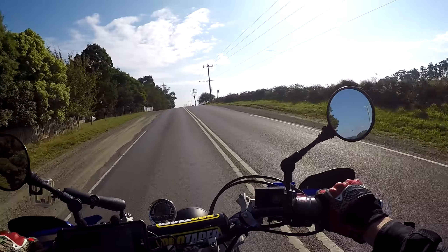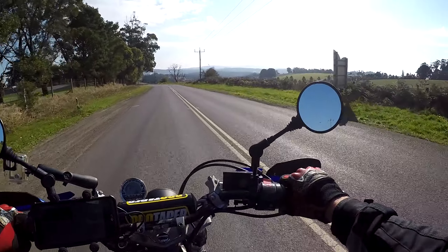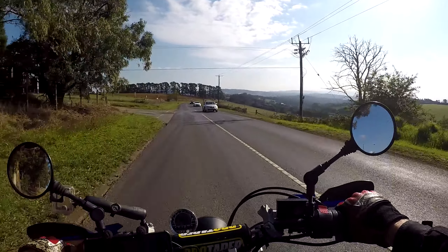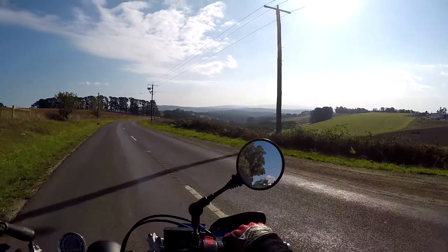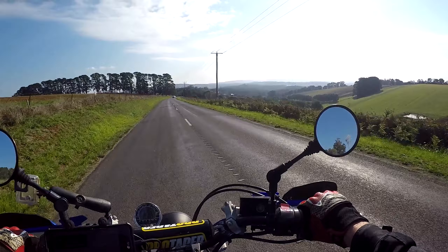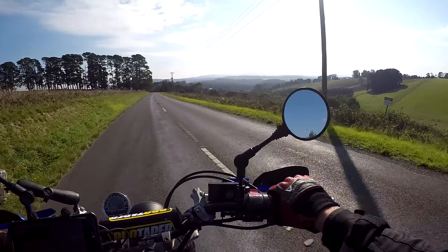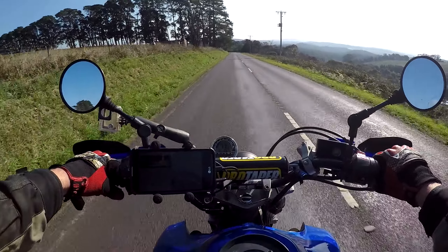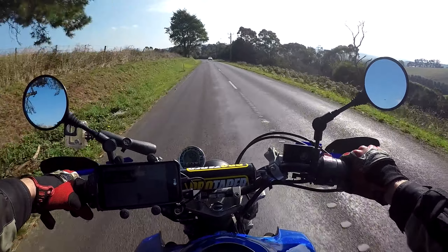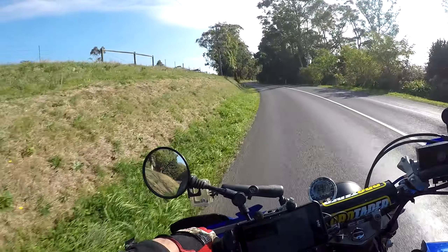Well, we couldn't have asked for a much better day — it is absolutely beautiful, not too hot, not too cold. Might have been a tad cold this morning but that's all right, I had a jumper on. Poor old Peter didn't! Still a bit of burning off around the area, it's a bit hazy. It's been a great day out. I had a good ride and I think Peter learned something — he's feeling a lot more confident and he's going to go out and practice. If you'd like to see more riding tip videos, just let me know in the comments below.